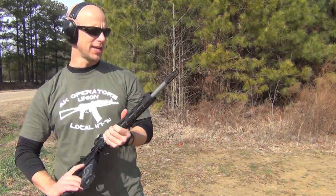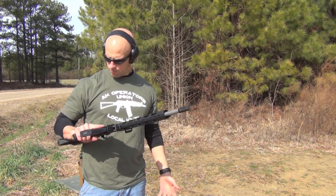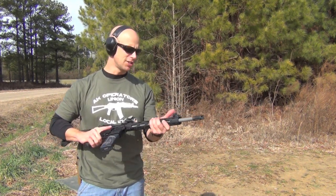This one has gotten a lot of attention out there on the forums lately. What we're going to do today is keep doing some shooting with it, talk about the pros and the cons, and try to do a low light test to see what kind of flash signature we're getting.